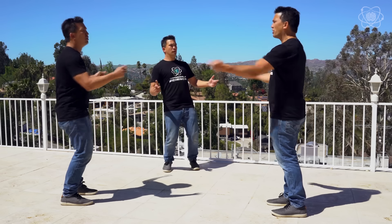Hi, I'm Jason Latimer, world champion of magic, and today... Hey, I'm Jason Latimer. But if you're Jason Latimer, who am I? What?